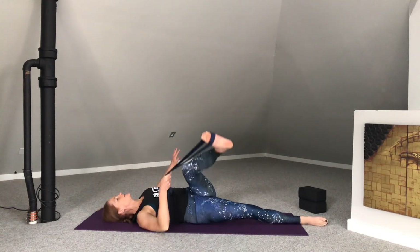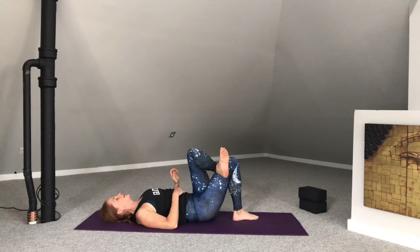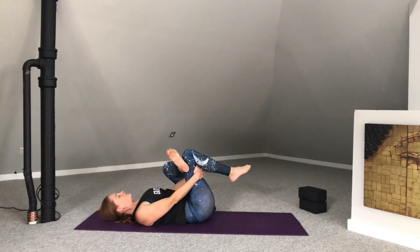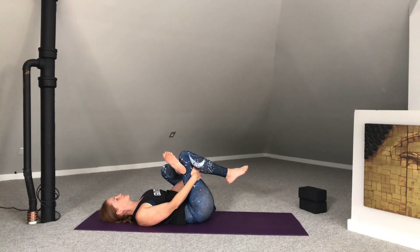Soften that left knee as you come back up through to center. Bring the sole of the right foot in. Neutralize those hips. Cross the left ankle on the right thigh, moving into that figure four on the second side. Draw that right knee into the chest. Soften the shoulders down. Flex through that left foot. Opening up through the outer hip. One more in-breath here.